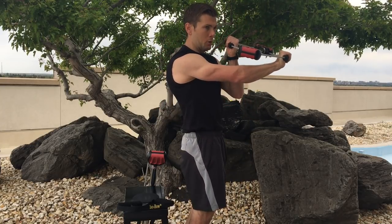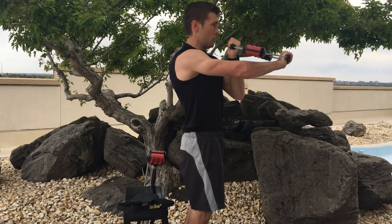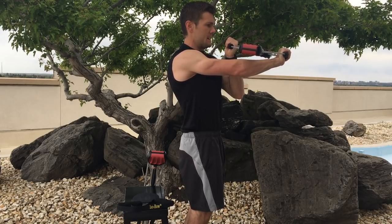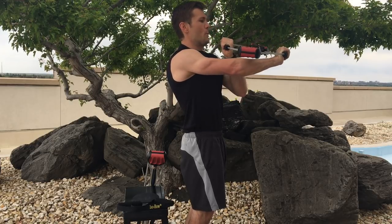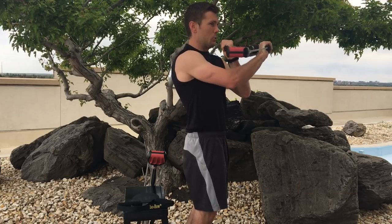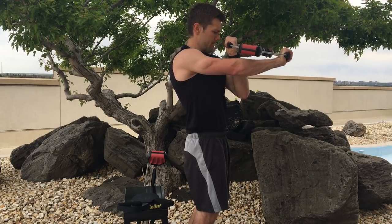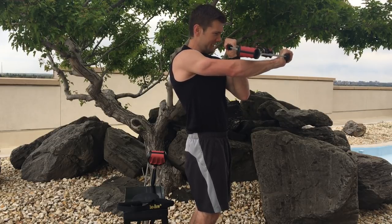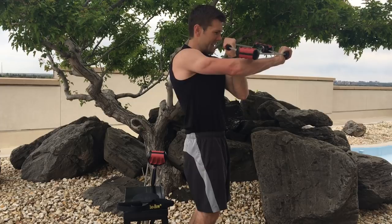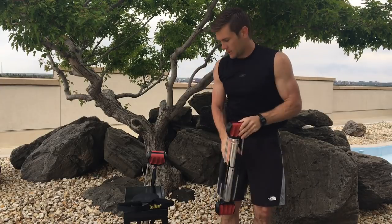Ready? Begin. Seven-second isometric hold. One, two, three, four, five, six, seven. Ten reps. One, two, three, four, five, six, seven, eight, nine, ten. Excellent work.